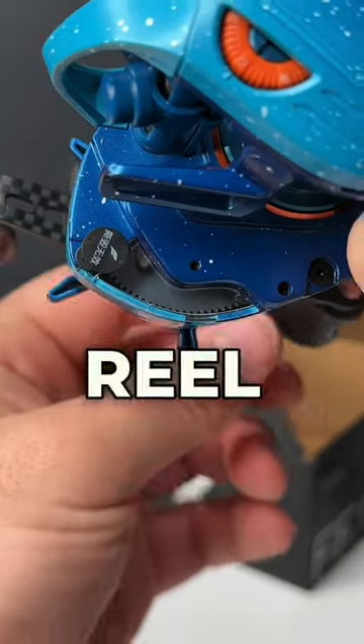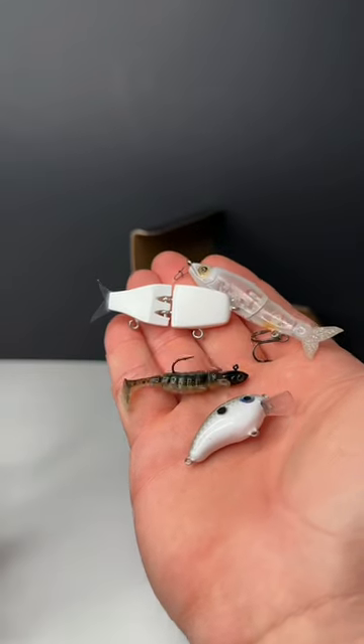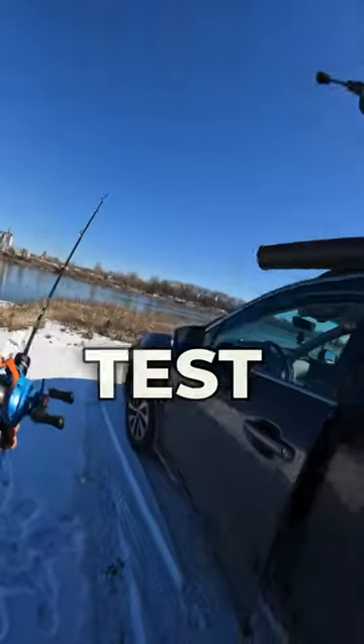You can even see the gear spinning under the reel — super slick design. And I know exactly what I'm going to be using this reel for: tiny little baits like this. All the ponds and lakes are frozen so I'm going to have to find some moving water to test this thing out.